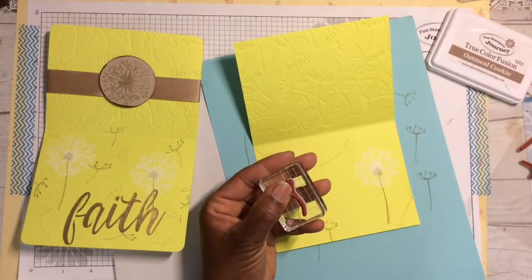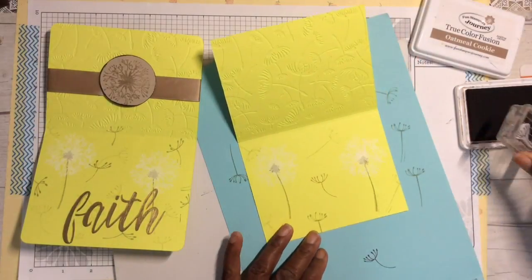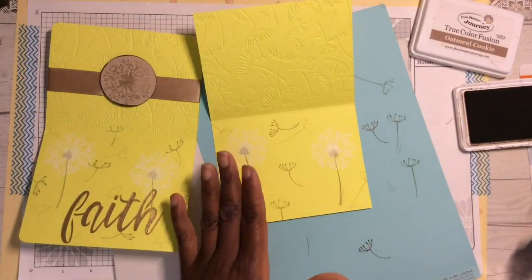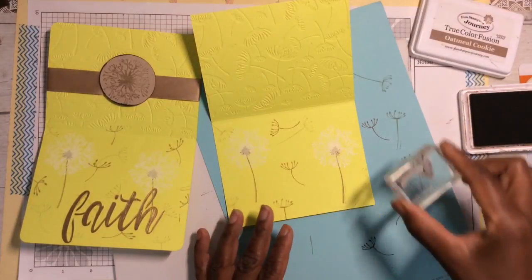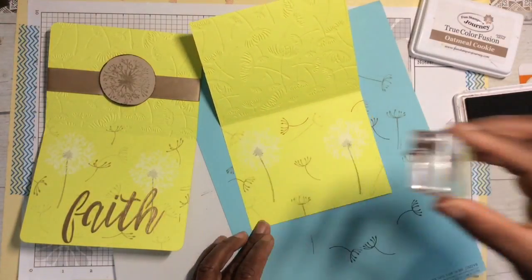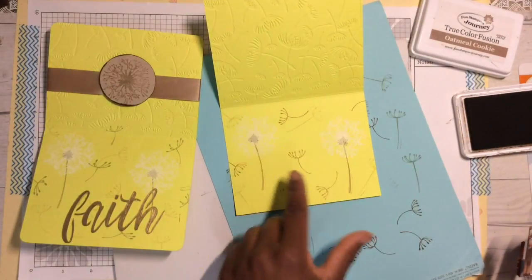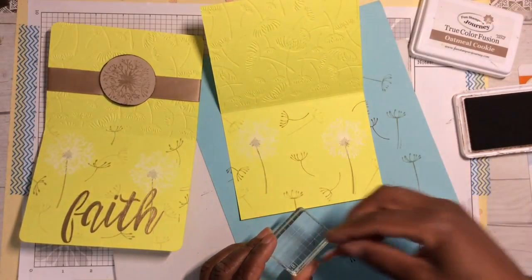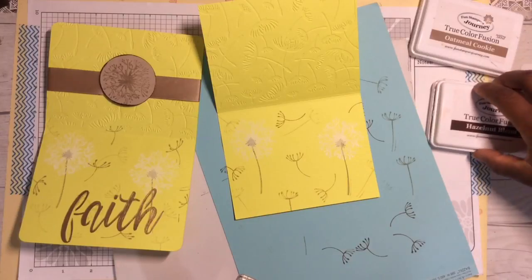Now I'm going to take another stamp and use Hazelnut — stamp off and stamp on, stamp off and stamp on. Basically I'm stamping at random, filling the open space. You do want to turn your stamp so you get different orientations of your design. There's one more stamp — the smaller flower — and I think I want to go back to Oatmeal Cookie.